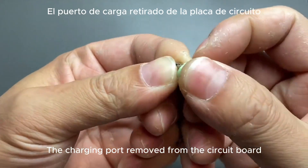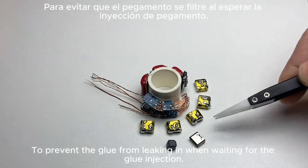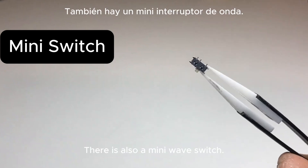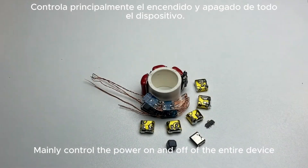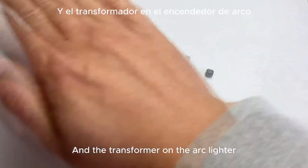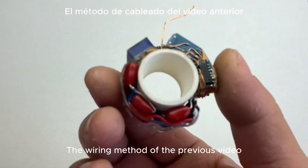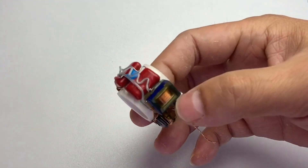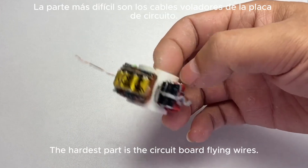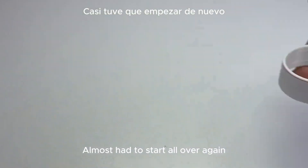Plug the charging port removed from the circuit board with plastic film mud first, to prevent glue from leaking in. There is also a mini wave switch to mainly control the power on and off of the entire device. Then connect the transformer from the arc lighter following the wiring method of the previous video. Two-thirds of the whole production is now completed. The entire circuit is compact — the hardest part was the circuit board flying wires, which took me a full five hours to weld and I almost had to start all over again.